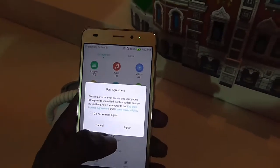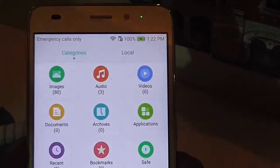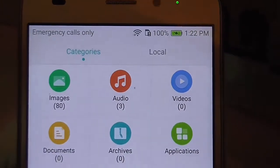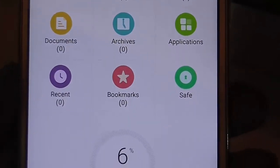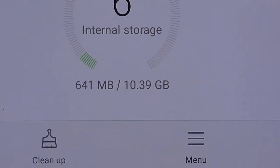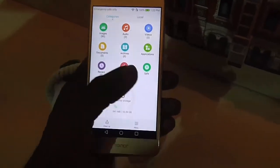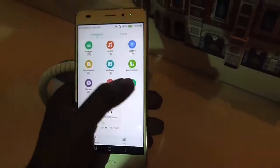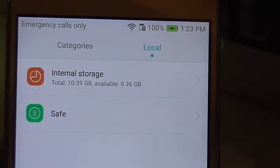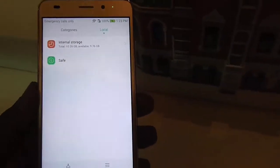Let's check out the storage. This is the default file manager and it gives you all the details of files stored on this smartphone. The files are categorized, and here you can see that out of 16GB, approximately 10.39GB is available to the end user, which means approximately 5GB is used by the operating system and pre-installed apps.